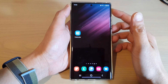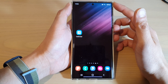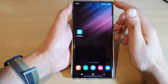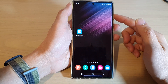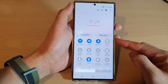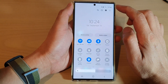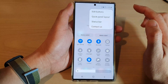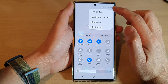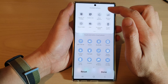Hey guys, in this video we're going to take a look at how you can set up Samsung Kids on a Samsung Galaxy S22 series. First, tap on the home button to go back to the home screen, then swipe down at the top with two fingers to open up the quick settings menu. In here, tap on the option key at the top and from the pop-up menu tap on Edit Buttons.